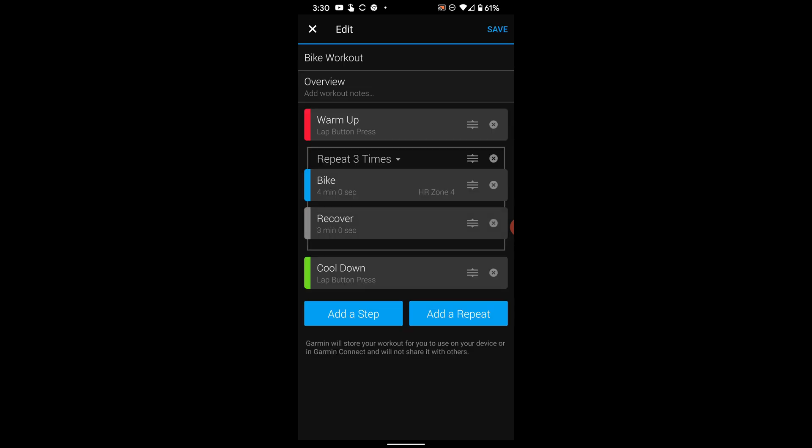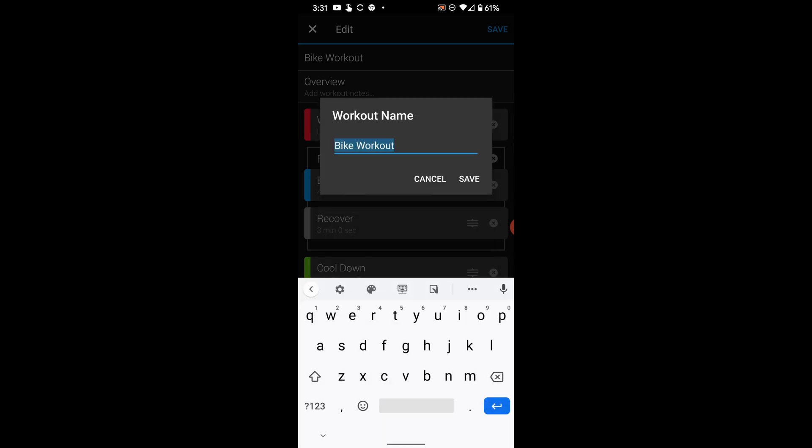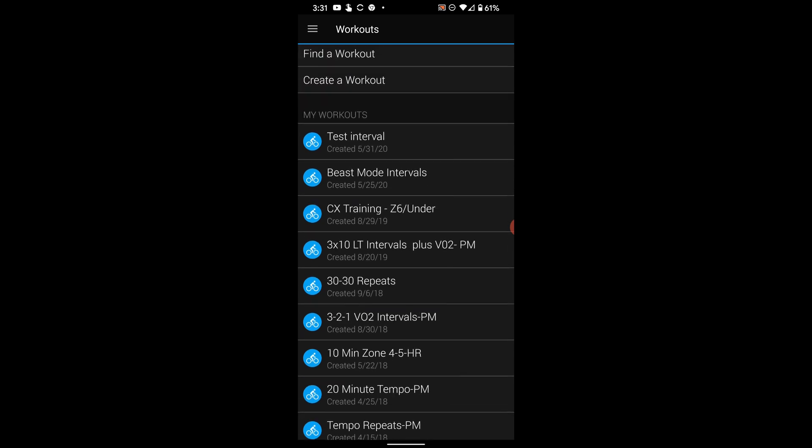The cool down is already on lap press, so whenever you press the lap button or the stop button on your Garmin it will end the interval. This looks good. I'm going to tap Save on the top right — after you tap Save you'll be able to name it. We'll just call this 'Test Interval.' Tap Save again and we're good to go. The most recent workout appears at the top of the list.